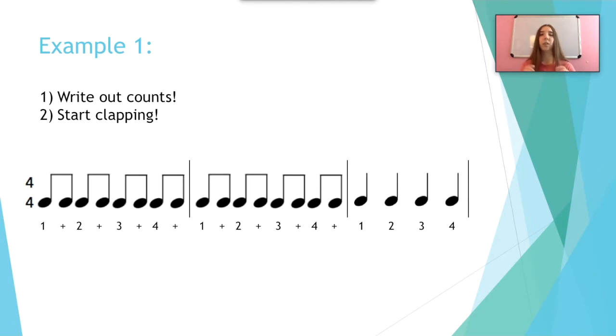Three, four, one, two, ready, go. One and two and three and four and one and two and three and four and one and two and three and four and one, two and three and four. That may have been a little tricky because this was counting in quarter notes.